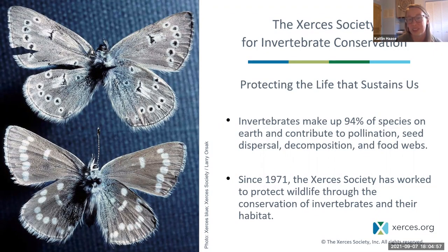The Xerces Society is an international organization dedicated to the conservation of invertebrates and their habitat.